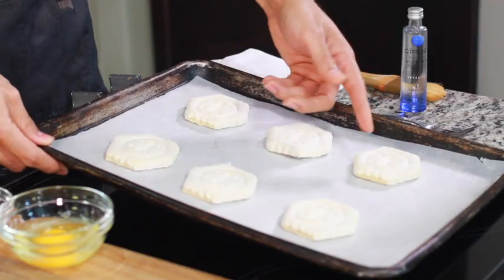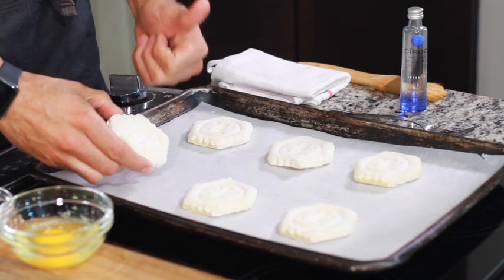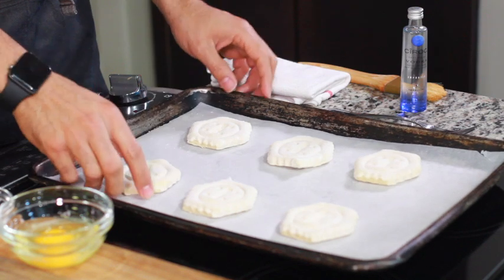First things first, we're going to start off with some puff pastry sheets. You want to make sure that the vent side is up so that it puffs up. If you do it the other way, it won't puff up.